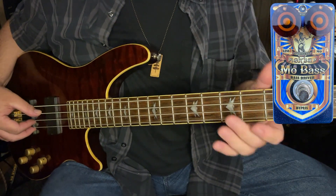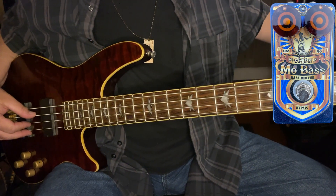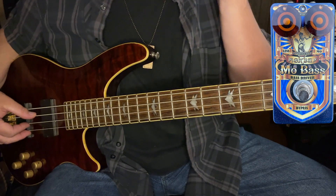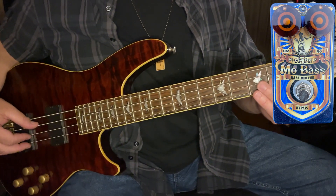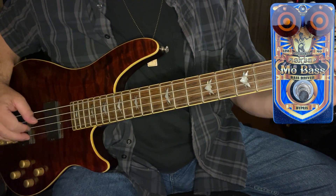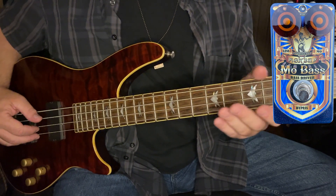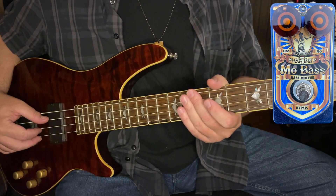Let me demonstrate for you the sound of my bass, clean and unaffected. I'm using very simple gear here — this wonderful Schecter C4 bass through an Ampeg BA-210 bass amp, about 450 watts. Very stock gear, but very wonderful sounding, reliable gear. Here's my basic clean tone.